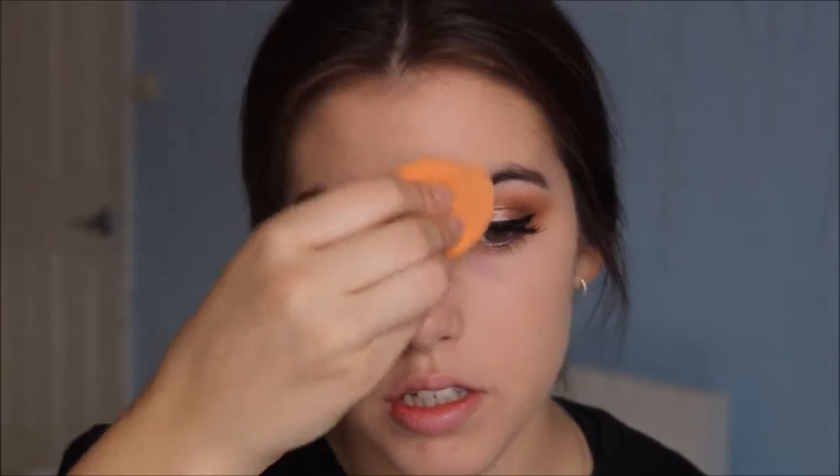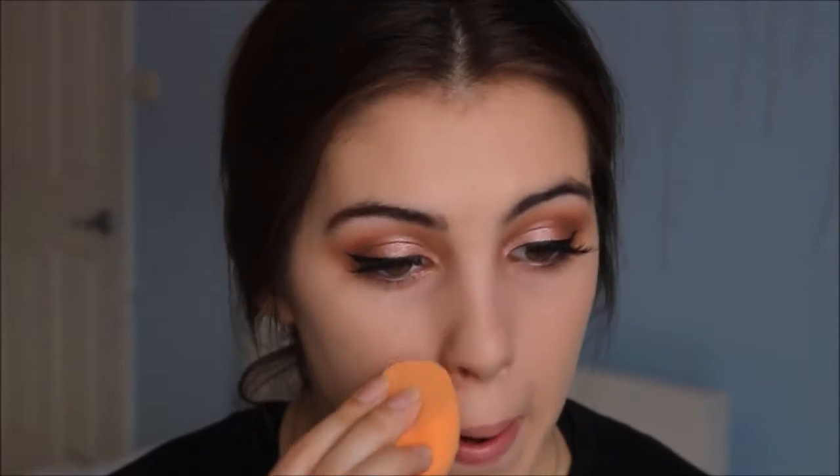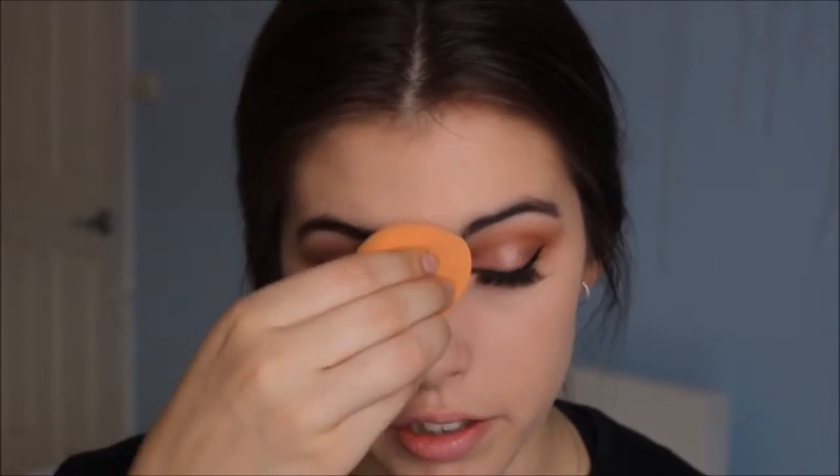I'm just tapping off the excess product and sort of blending it into my skin a bit more with a beauty blender. This is the process I like to do to make sure my foundation doesn't look cakey — blending it in with a brush and then going in with a beauty blender or beauty sponge. For the concealer I'm going to be using the one I used on my eyes, which is the CoverGirl one, and I'm not going too over the top with it.